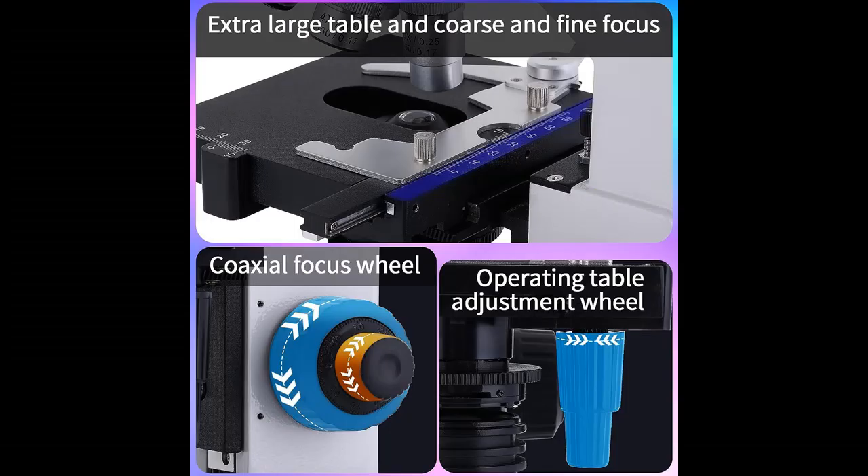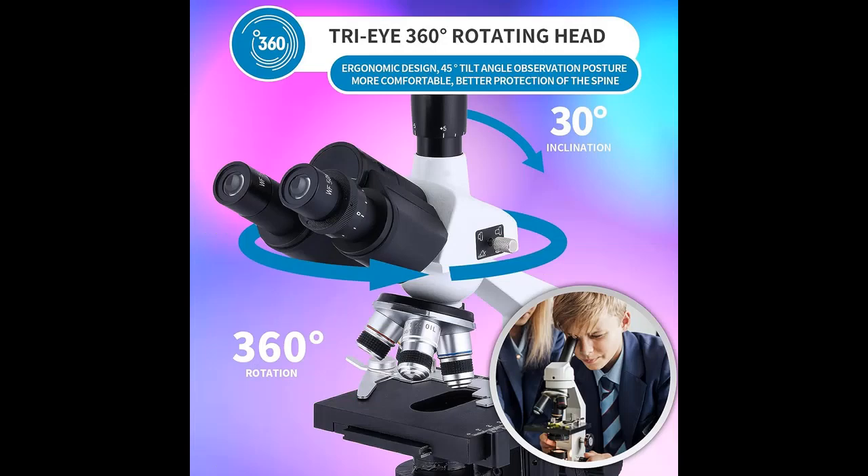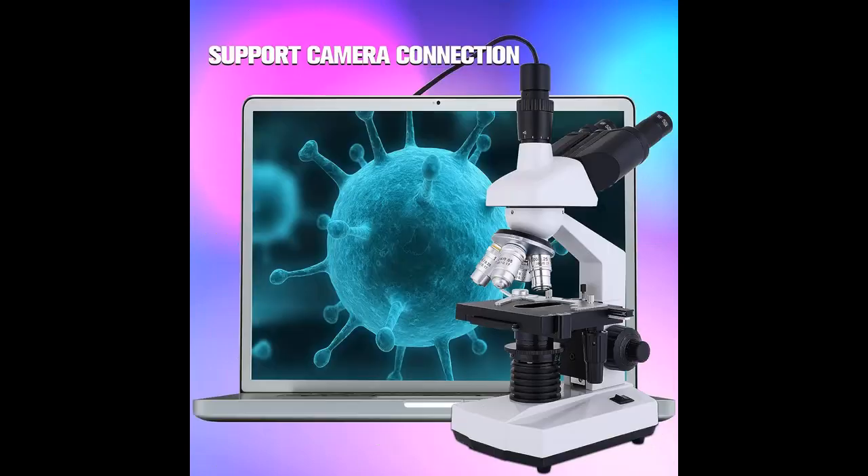High Magnification: the Trinocular Professional Microscope features 4 achromatic objectives — 4x, 10x, 40x, and 100x. The optical system combines multiple lenses to overcome the imaging defects of a single lens, expanding the clear range of the object and reducing phase difference. The imaging effect is clearer and sharper than ordinary objectives.